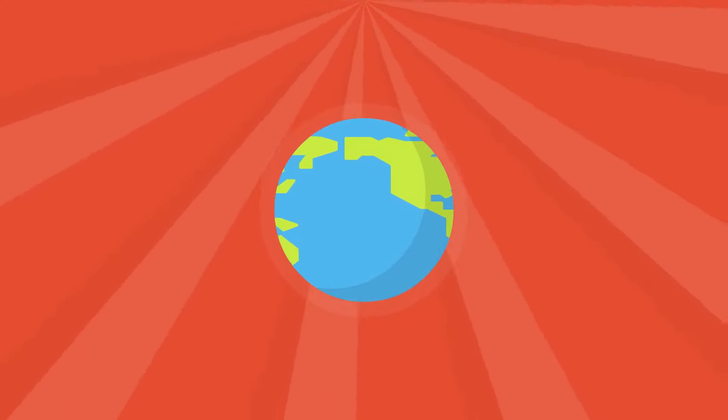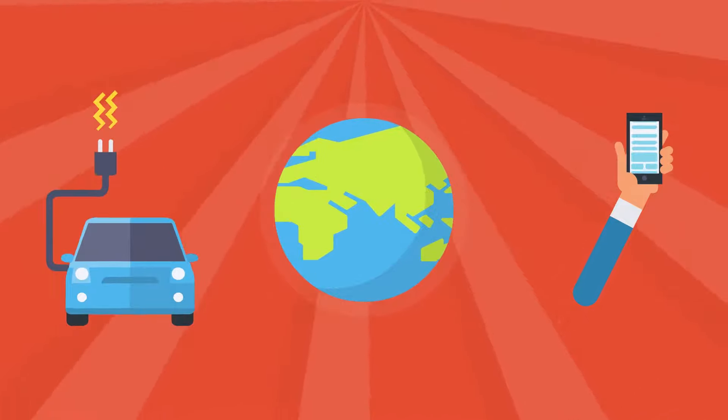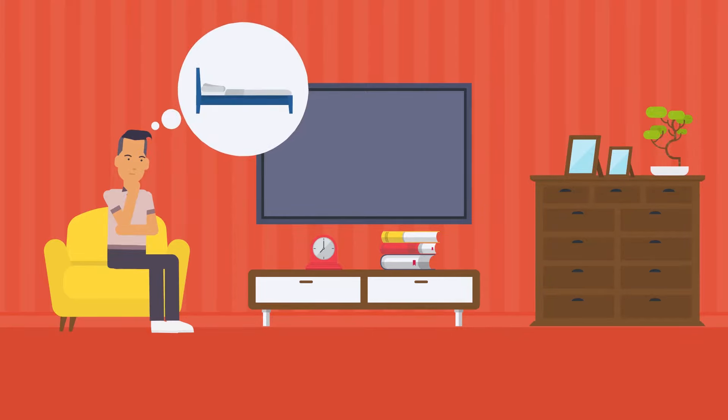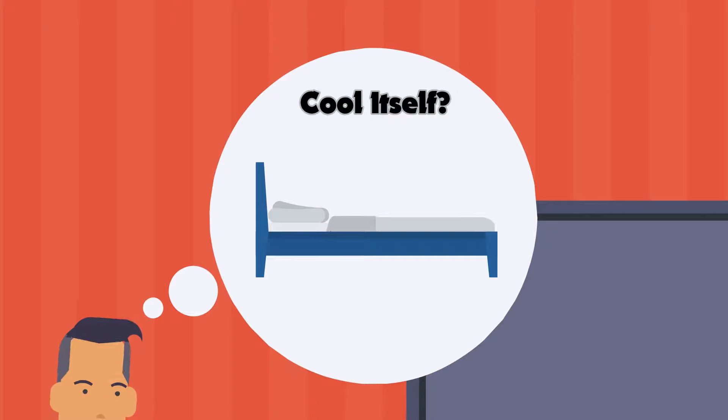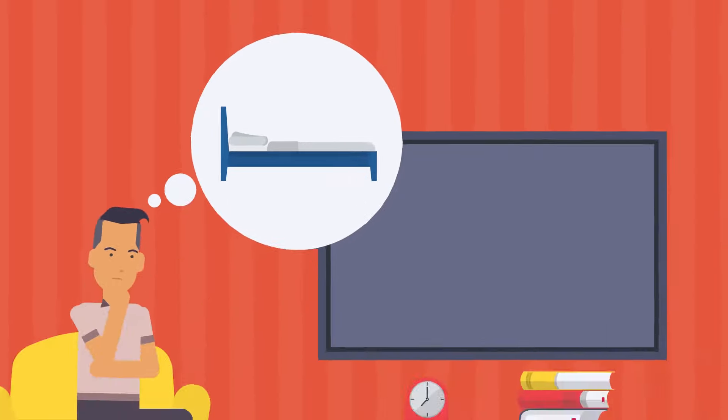In 2018, everything is moving forward — cars, smartphones, computers, what have you. Have you ever thought about the bed you sleep in every day? Does your mattress cool itself on warm nights? Does it give you the perfect temperature you need to complete your sleep cycle? No, it doesn't.